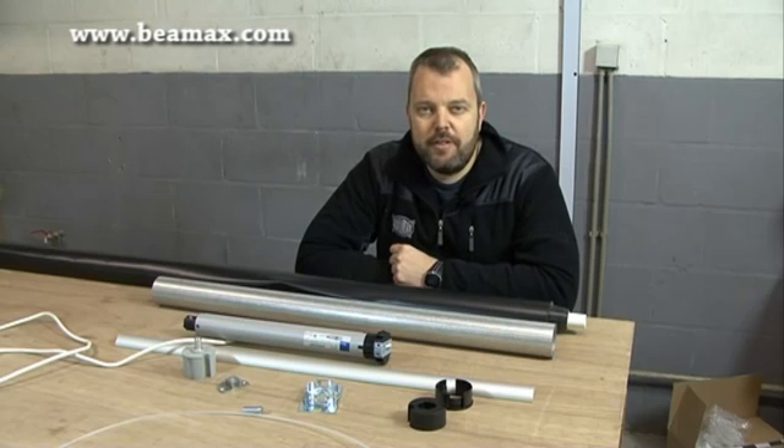Hi, this is Otto from Mimax. You might have seen a few of my videos regarding the masking system. I thought why not make a video with a basic electric projection screen, because some of you might want to make your own screen. I'm going to show you how, because it's relatively simple if you have the right parts for it.